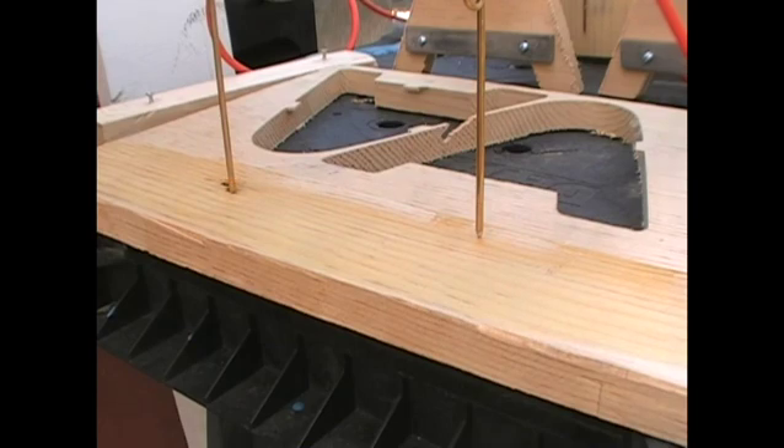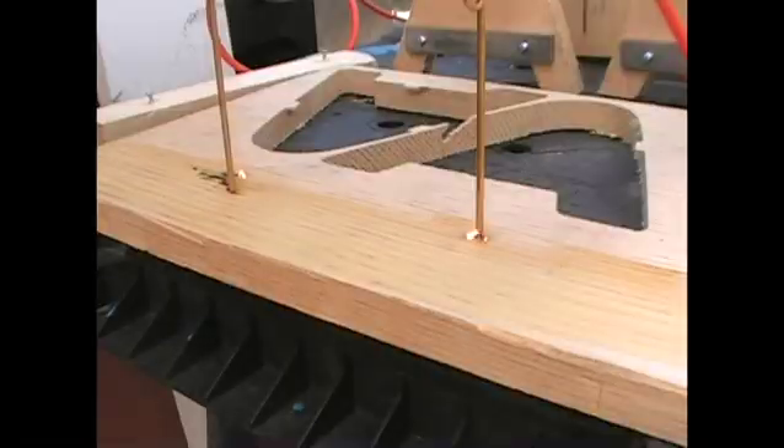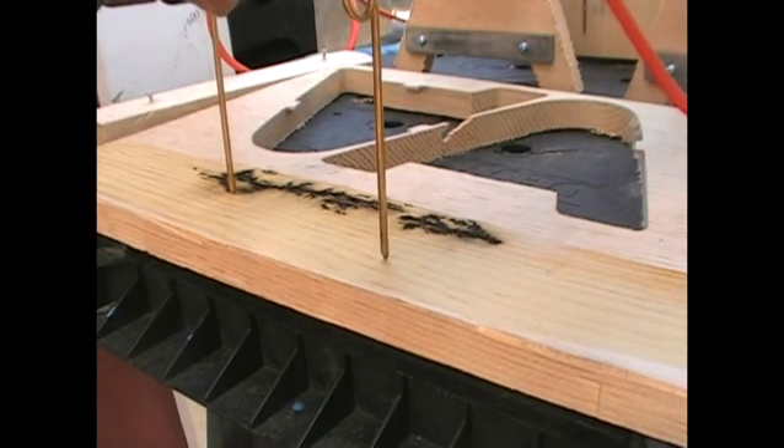We see some burning. There it is — now we've got burning on both sides, and they're heading towards each other, fanning out nicely. Now once you get that, you shut it off. That means it's made contact and you have pretty low resistance through there, so it arcs over. We'll now move it to another position.